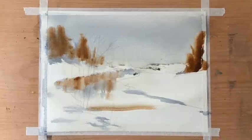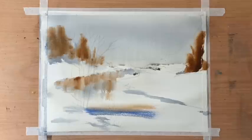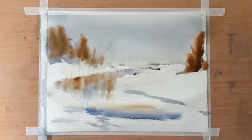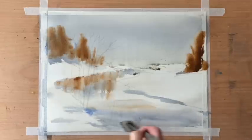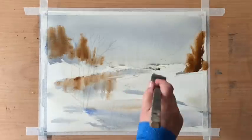I'm putting in some of the sky colours across the foreground, then cleaning and drying off my Hake brush — this time a small pro art Hake brush — and pulling out a line of white by lifting the paint, which gives the impression of light on the water and ripples.